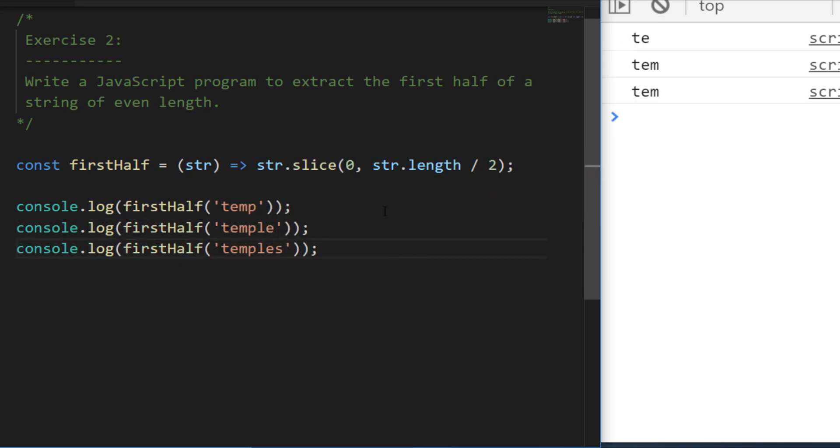You can see that if we pass in even-length strings like 'temp' and 'temple', we get back exactly the first half. You'll also notice that if you pass in an odd-length string like 'temples' — which is seven characters — because str.length divided by two gets rounded to a whole number, we still get the first three characters back. You can't split 'temples' right down the middle. Hopefully you found that nice and simple — let's move on to exercise three.